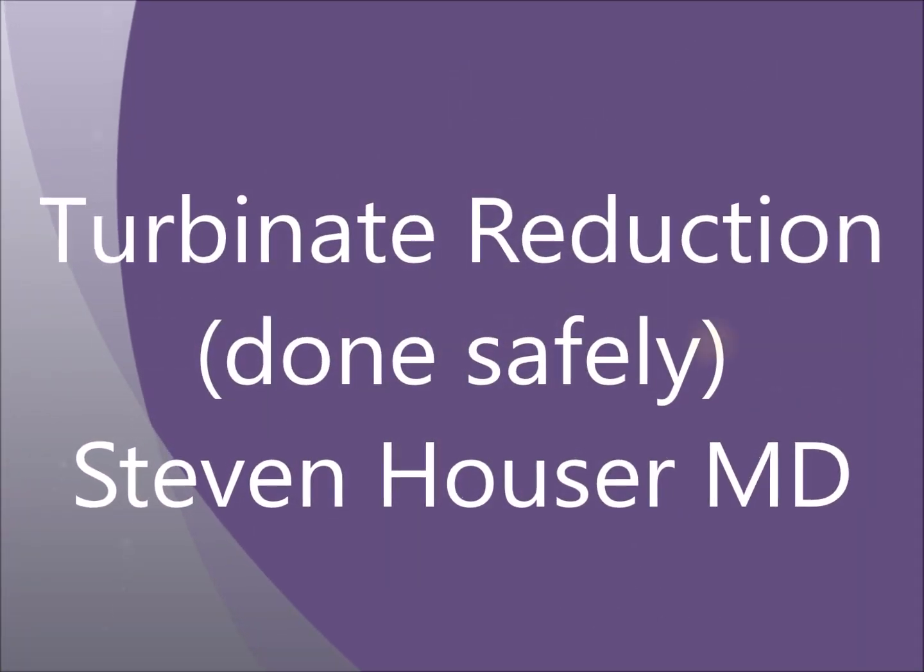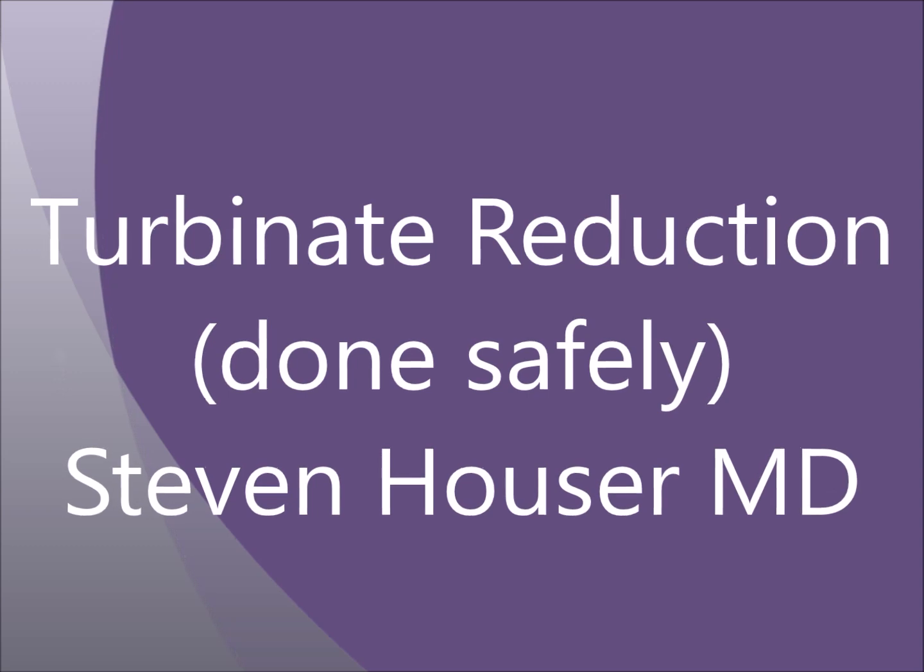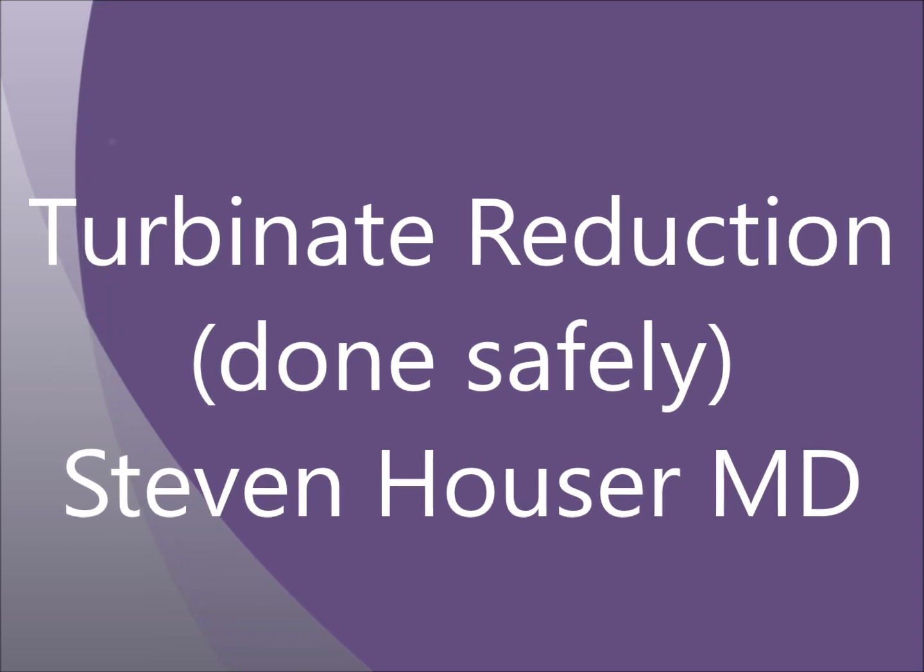Hello and welcome to this video where we will talk about how to reduce the inferior turbinates in a safe fashion.